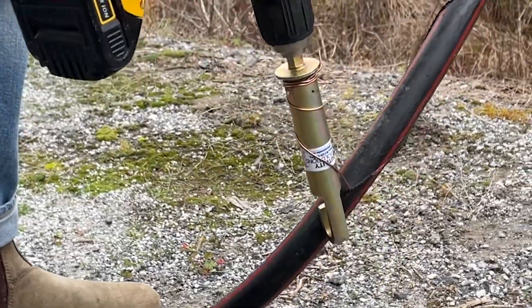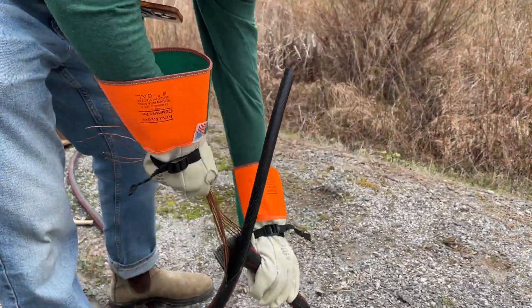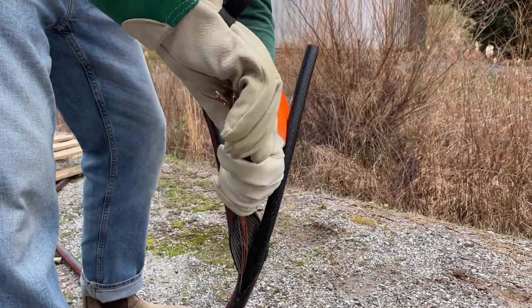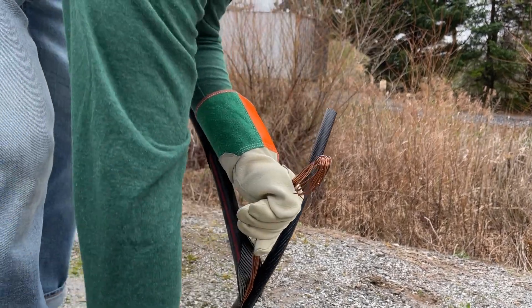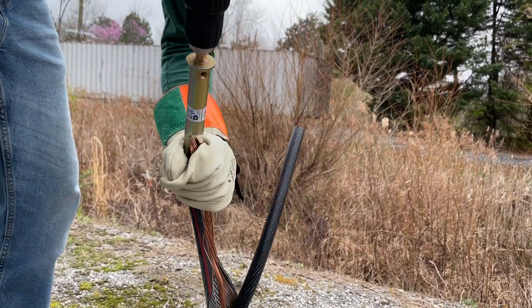Guide the drill around the cable following the curve of the neutral windings until enough of the jacket has been stripped. You can now remove the coiled concentric neutral wire safely. To bond the concentric neutrals, use the hook end of the stripping coil.